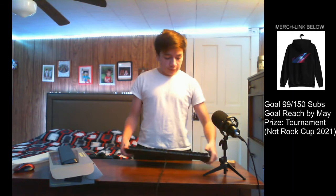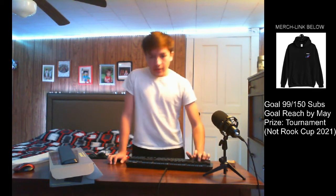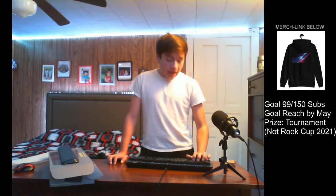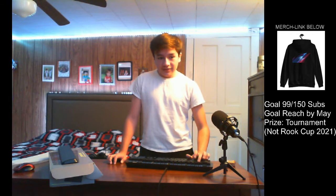And if you want a sound test — [sound test] — as you can tell, very clicky. Yeah, so there's that.